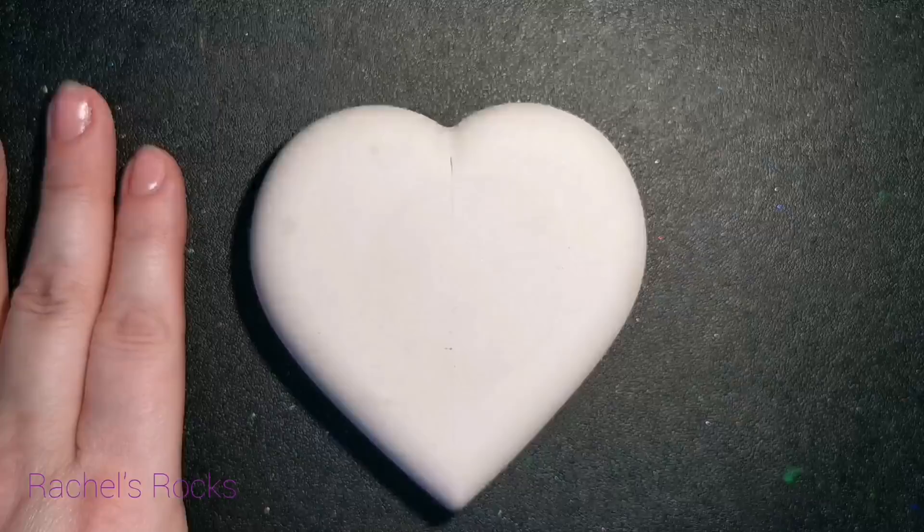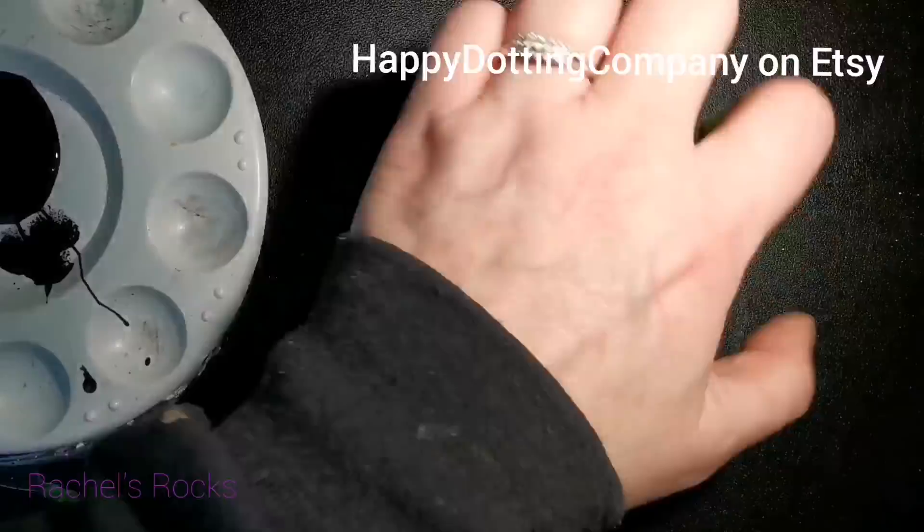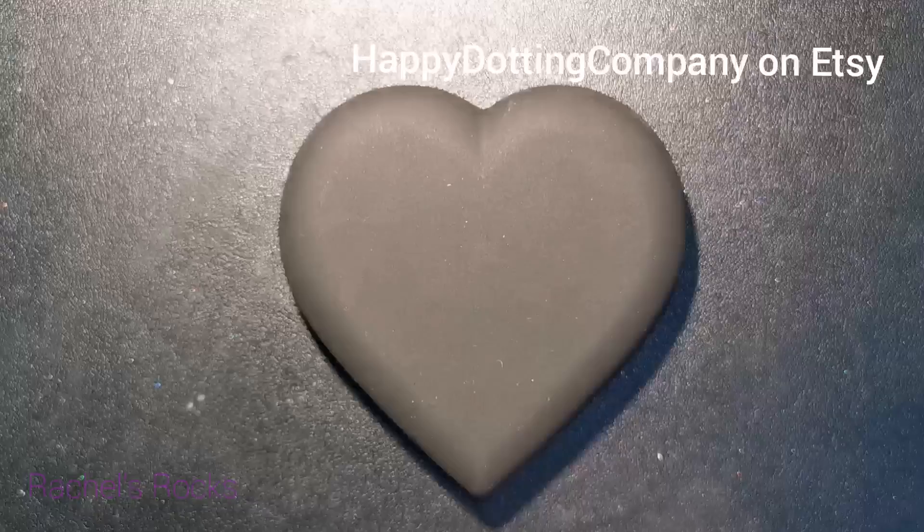Welcome back everybody. Today I'm using a heart-shaped stone that I've made using a mold from Happy Dotting Company.